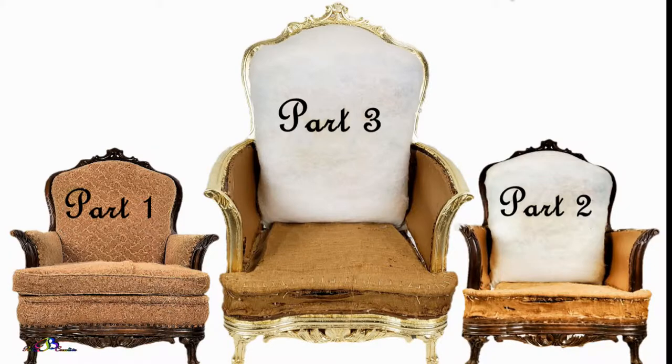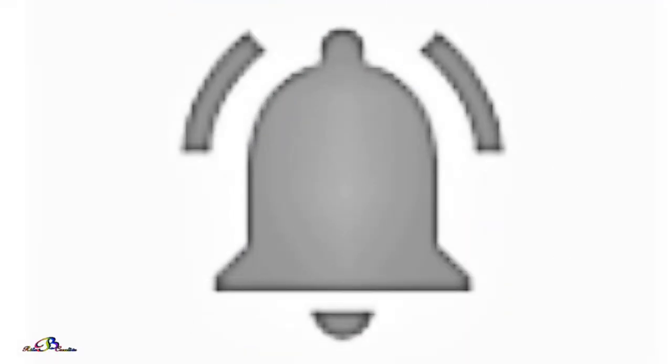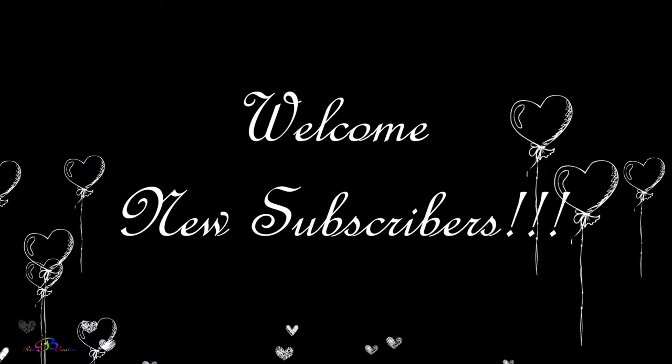If you're new to this channel, click that red subscribe button and join the family as we head toward the goal of 1000 subscribers by 2020. And don't forget to turn on the notification bell so that you may be informed each time a new video is uploaded. Special shout out to all new subscribers — so excited you are here.